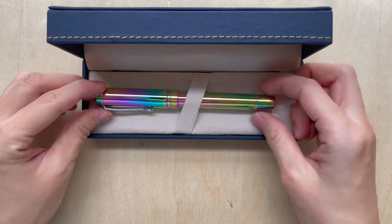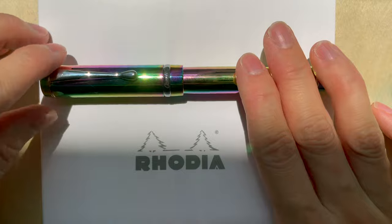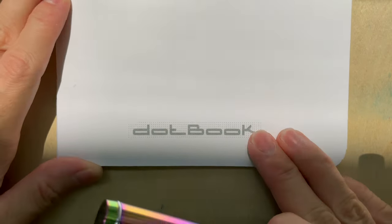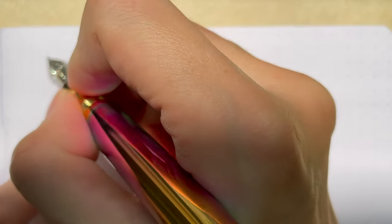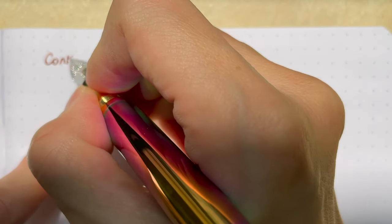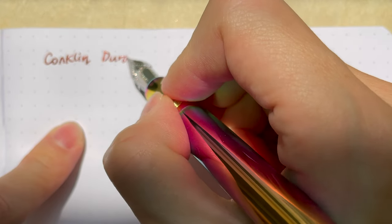Let's put this pen to the test with a quick writing sample. The paper I'll be using is the Rhodia dot book. I'm going to write with it now — the name of this pen is Conklin.